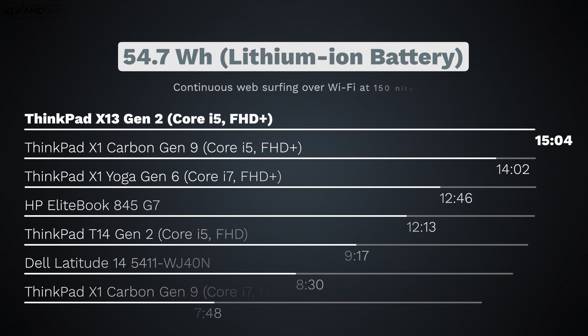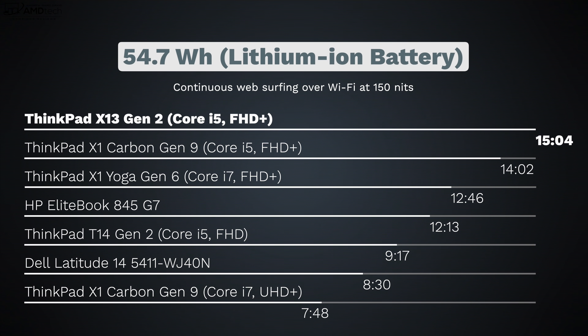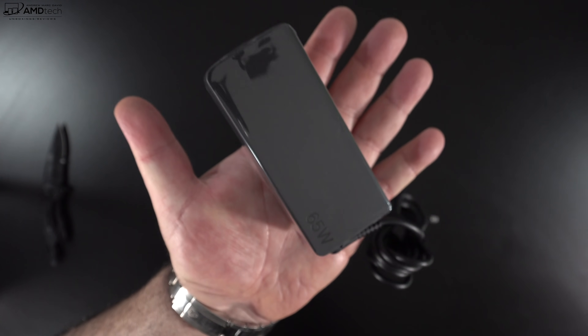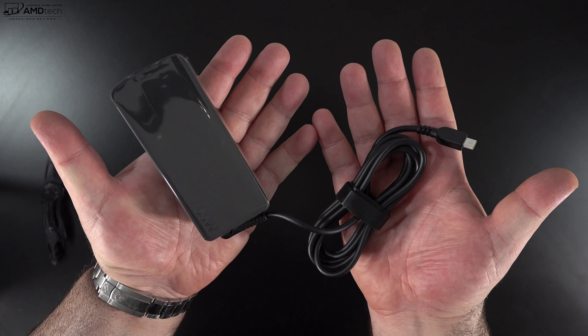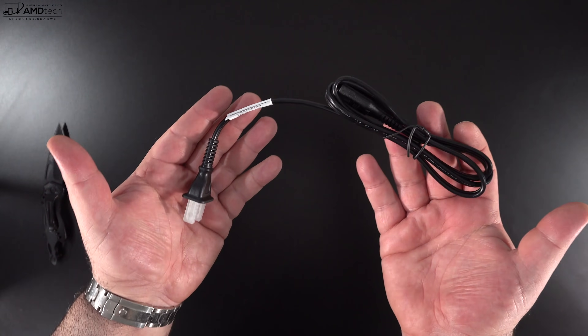The X13 Gen 2 has a 54.7-watt-hour battery, up from the 48-watt-hour battery in Gen 1. It achieved an amazing 15 hours and 4 minutes on my continuous web surfing test over Wi-Fi at 115 nits. For real-world mixed usage, you're looking at 12 to 13 hours depending on your workload. The supplied 65-watt USB-C adapter takes about 110 minutes for a full charge, or just 28 minutes for a 50% charge thanks to Rapid Charge support.